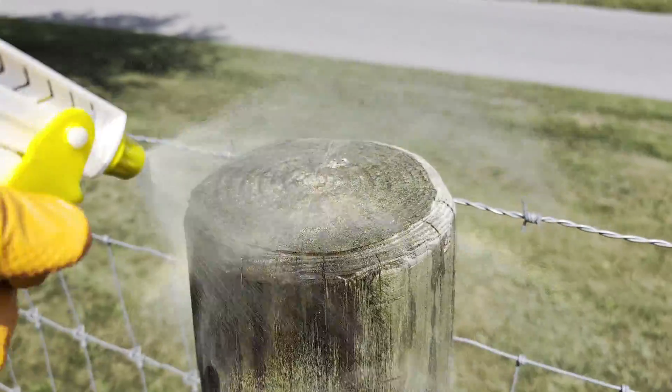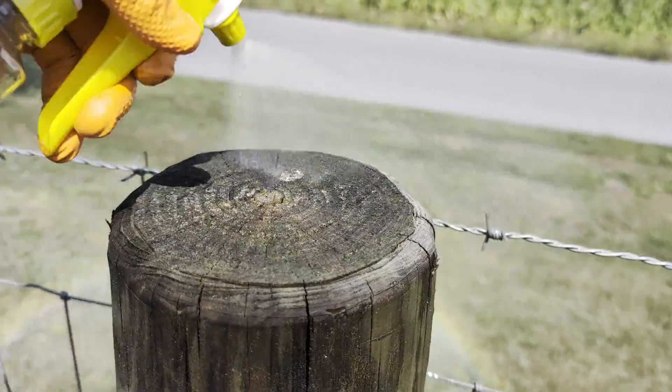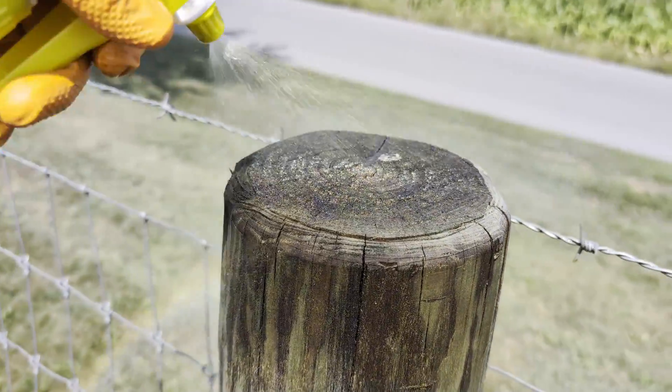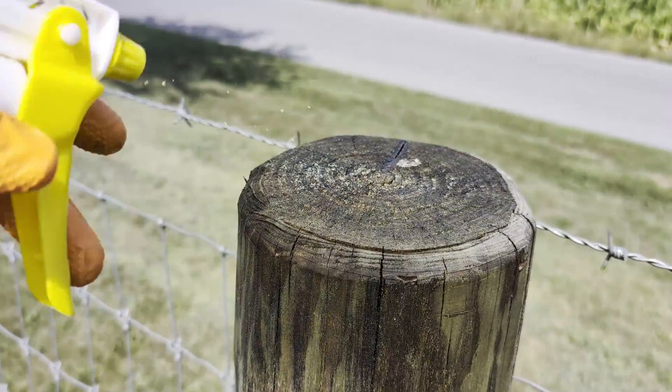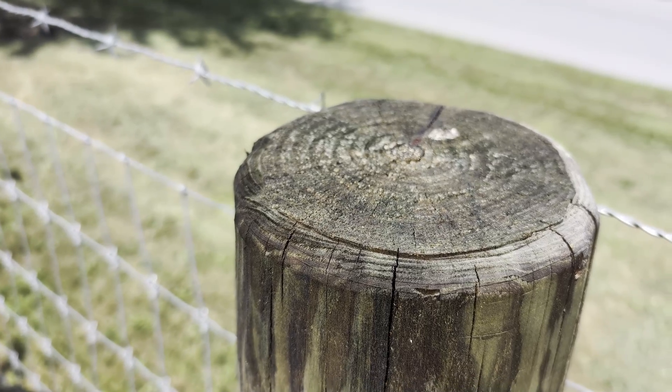If you're building a fence and you have to make an end cut, a mortise, or cut the post tops, you need to make sure to thoroughly spray with Q8 oil to seal up and prevent rotten decay on the top of your post.